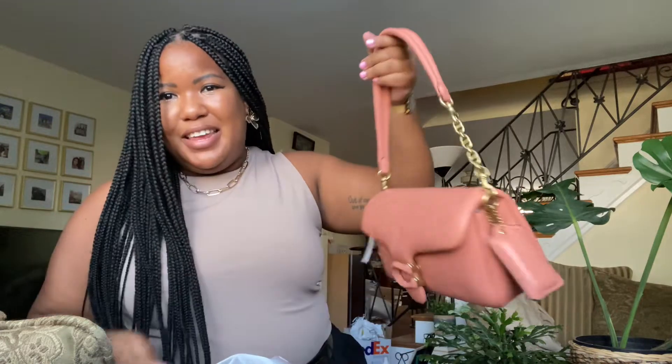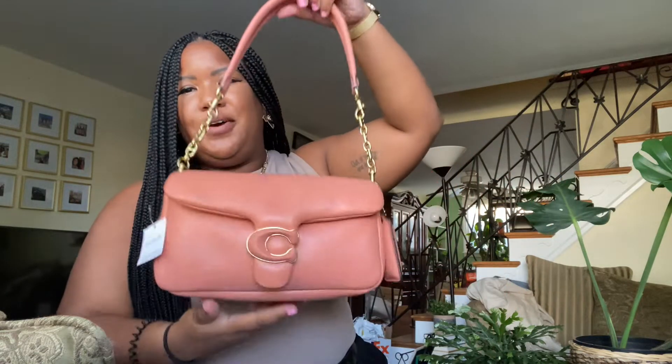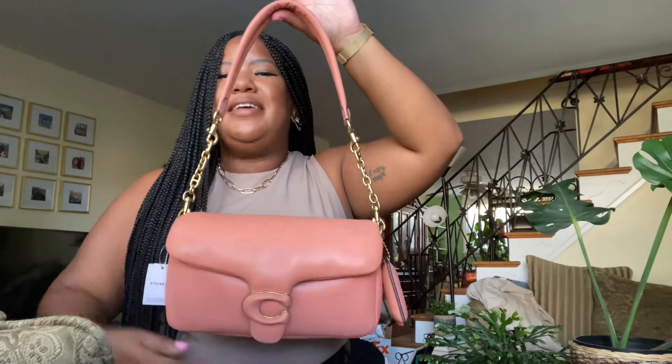If I want to make it even longer, I bought extenders in a two-pack just to have the options. You hook it on like that — oh my goodness. It is hot today, I'm sweating! With both straps hooked on, it makes the strap even longer.